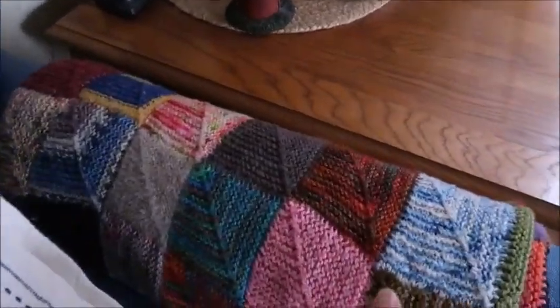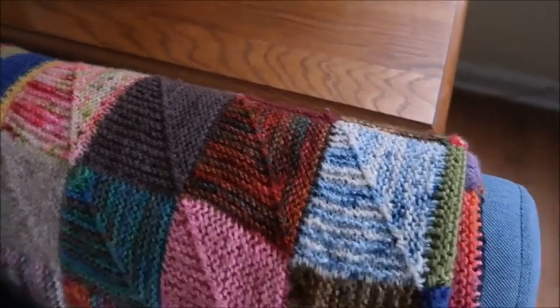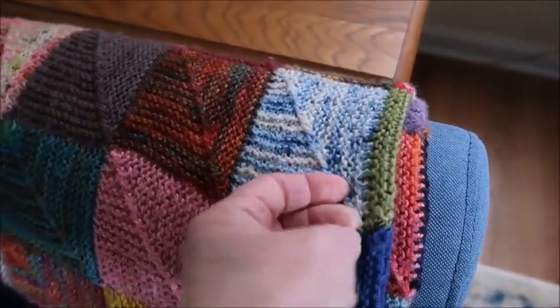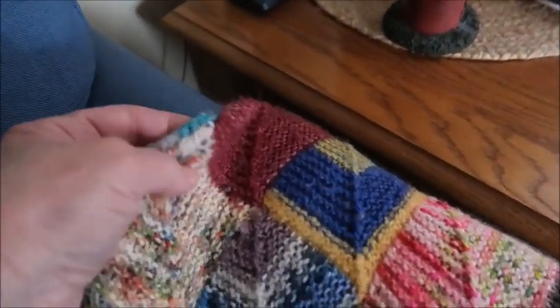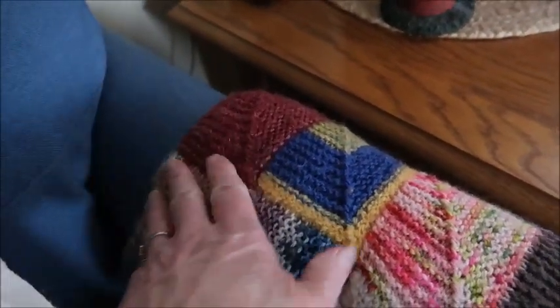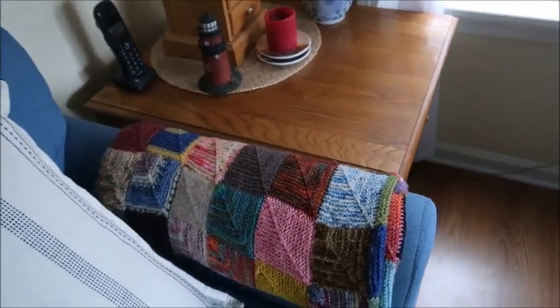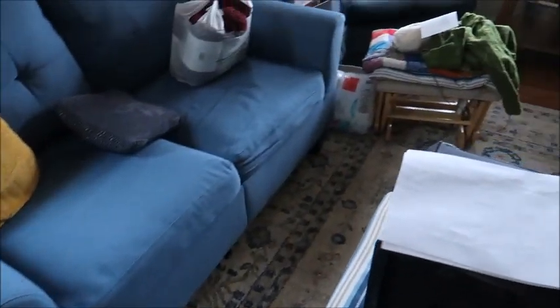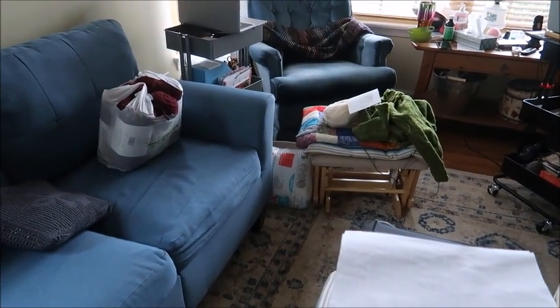I also have two of these — these are my mitered square blankets. They both are the same style, but these have different colors. They both have the i-cord edging right here on the edges of them. I use these a lot. They're all fingering weight yarn. There's one there, and the other one is sitting underneath all of my knitting pile over there.